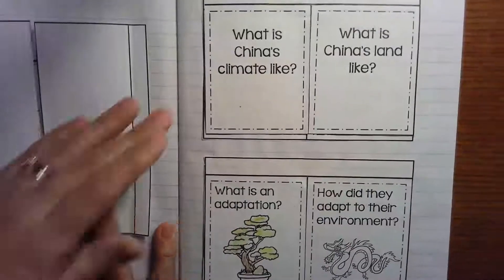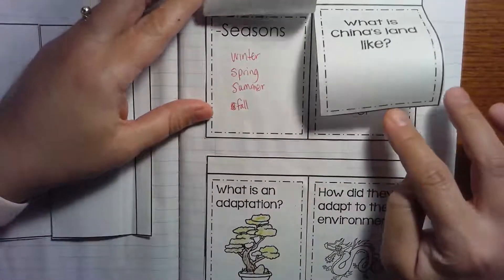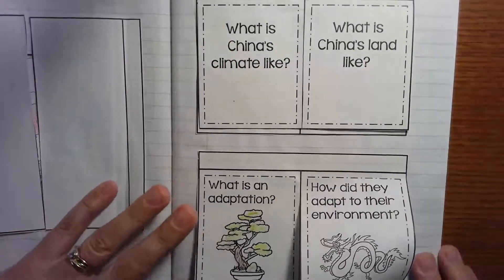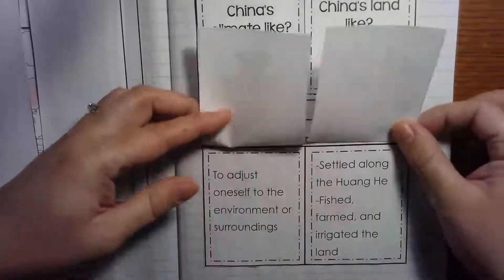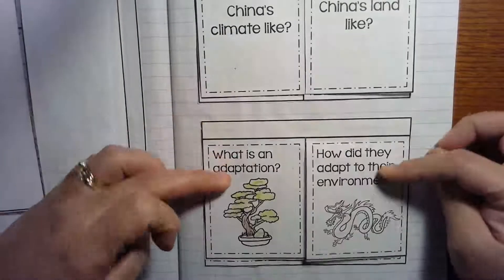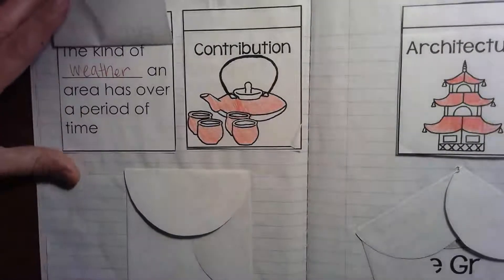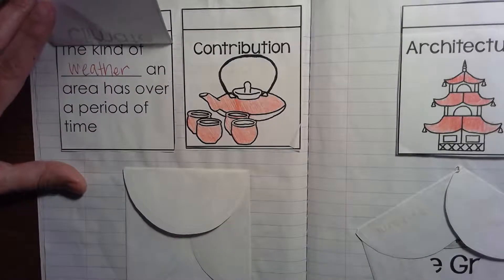Here are some other pages that you might be making. 'What is China's climate like?' — well, it has seasons like ours: winter, spring, summer, and fall. In the land, you might not have all of these — I can't remember exactly what I included in your packet — but this is how they go together. Remember, you can pause anytime you want. There's more about the climate, which is the kind of weather that an area has over a period of time.